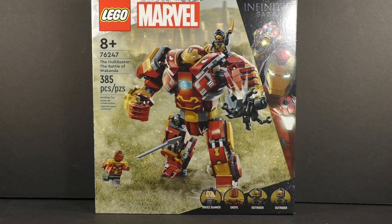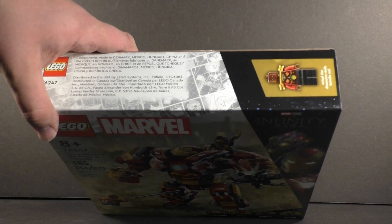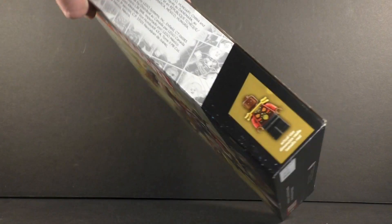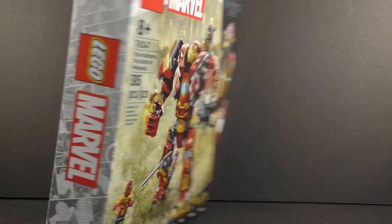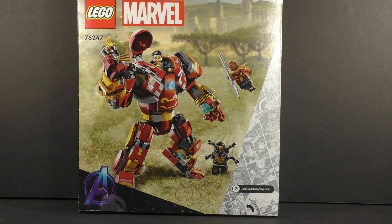You also have the continuation of that comic book paneling style with the LEGO minifigures. The top of the box has Okoye sporting the actual size reference, with 'LEGO Marvel' at the side. The back of the box has a different product shot of the set as well as more of that comic book paneling and the Avengers logo.